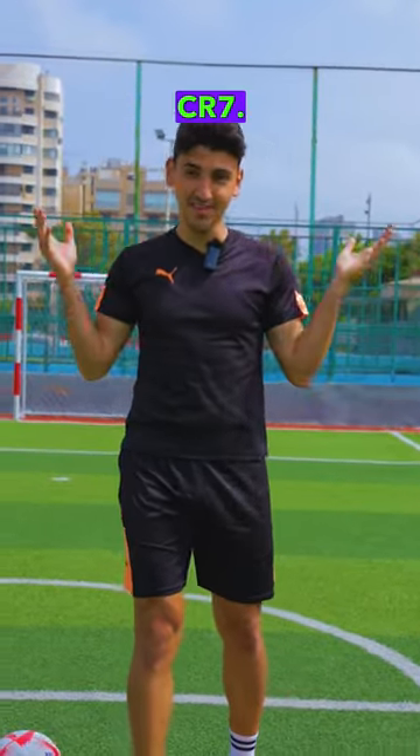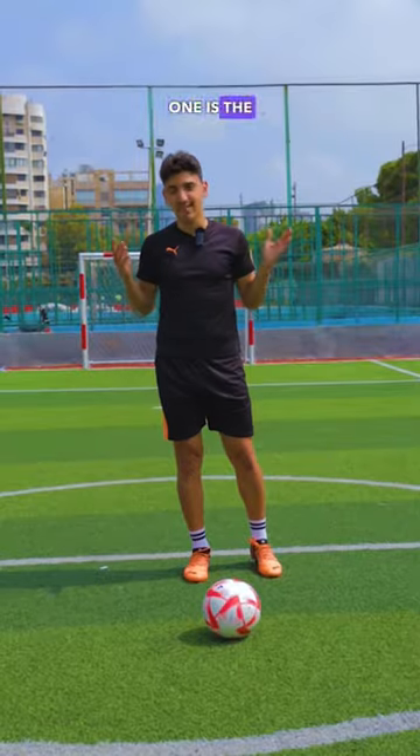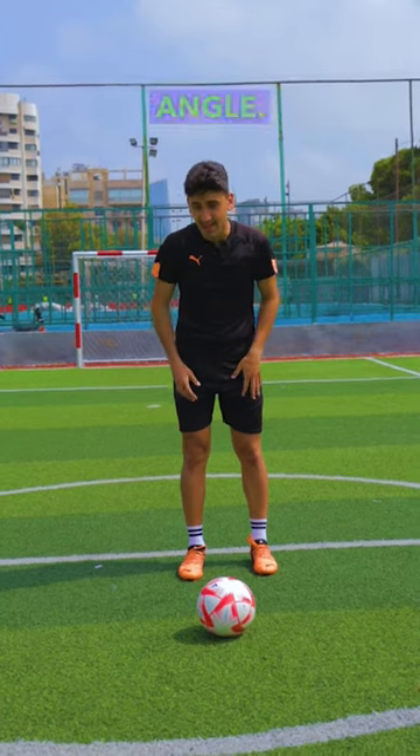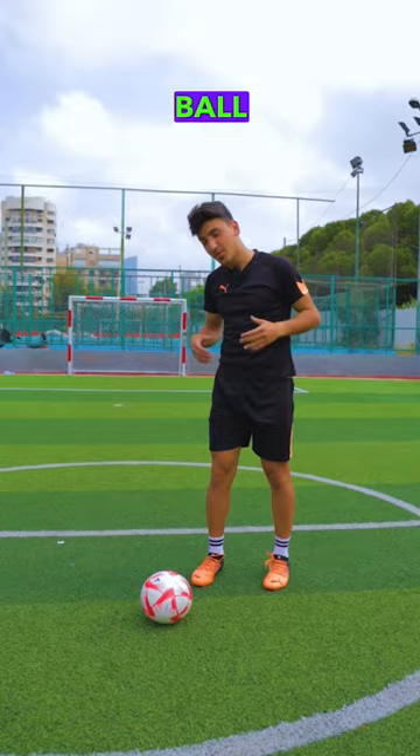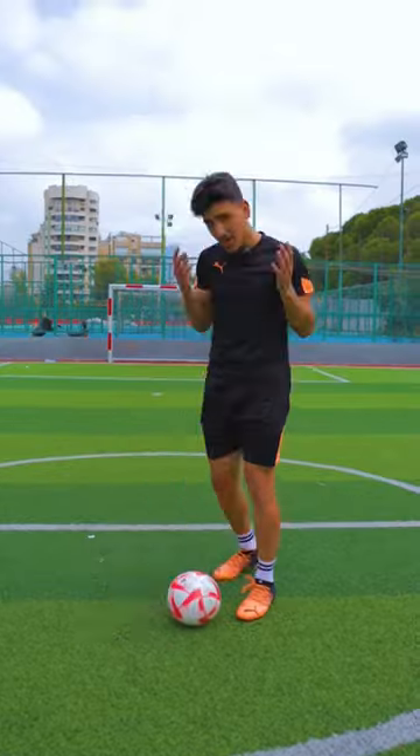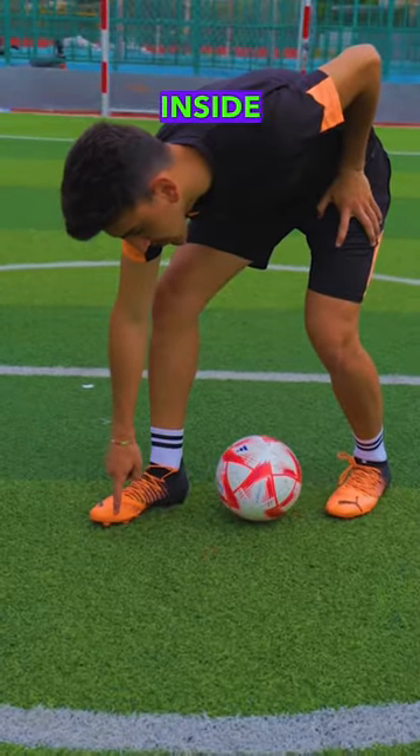Today you'll learn how to curve like CR7. Step number one is the setup — don't approach the ball from a straight angle. Rather, approach the ball from an angle like this. You should kick the ball with the inside area of your foot, the area between your toes and the very inside of your foot.